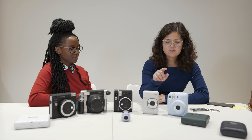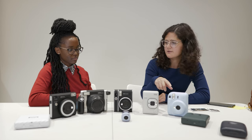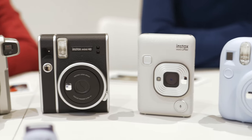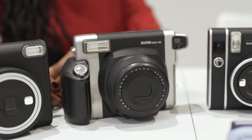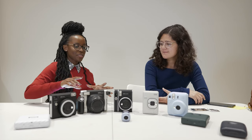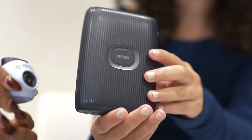Talking price range: the Instax mini 12 is the least expensive of this bunch at £79.99 pounds. The most expensive one isn't here because it's the most popular — the Instax mini Evo — and that one is £179.99 pounds.